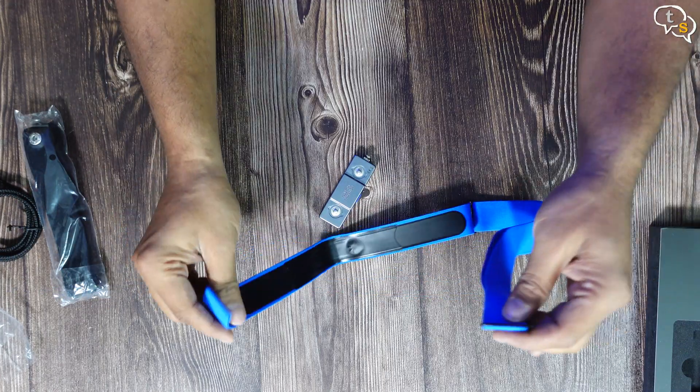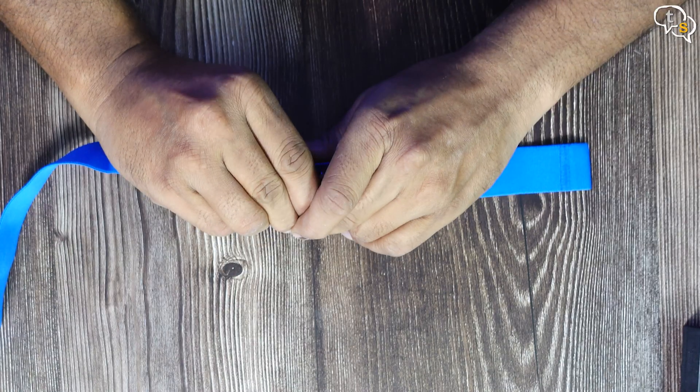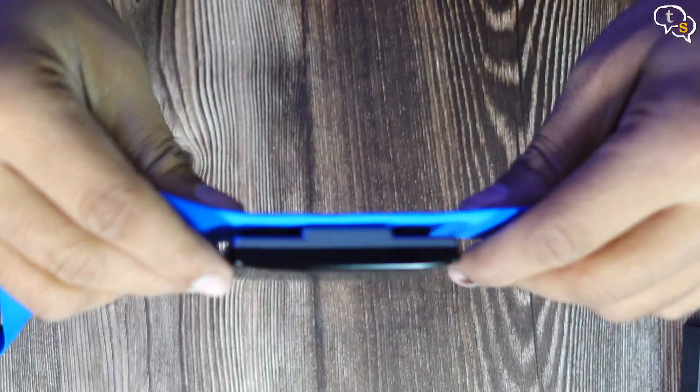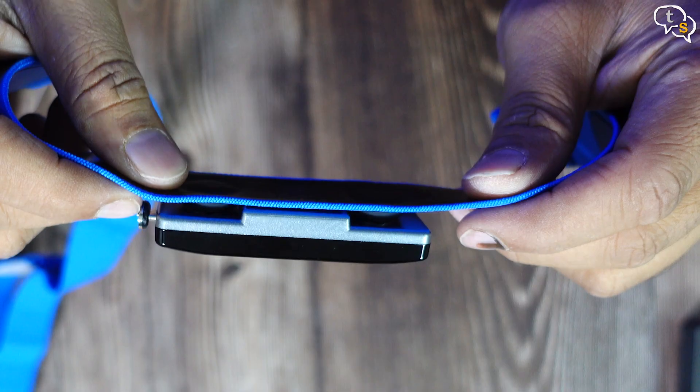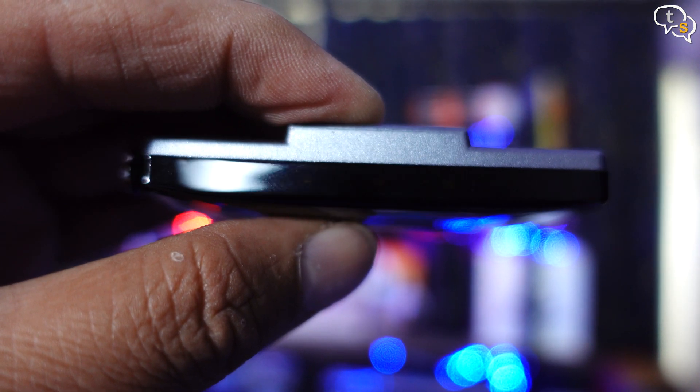Here's the strap — I am choosing the blue one. Both are effectively the same except for color. Snap on the sensor to the strap and we are ready to use it. The strap can expand as per the required width, and the blue button when installed on the strap should be facing down.